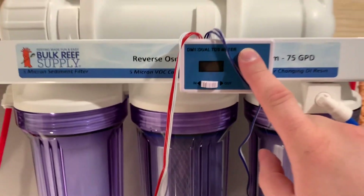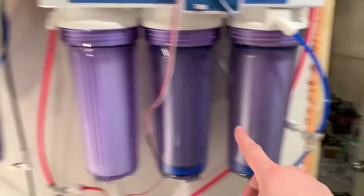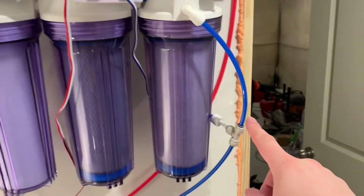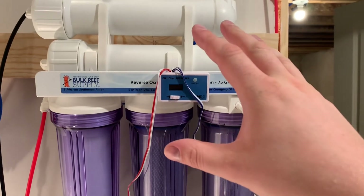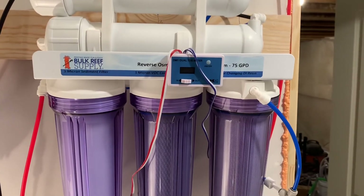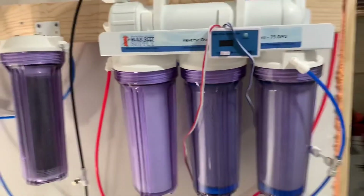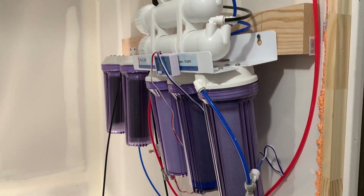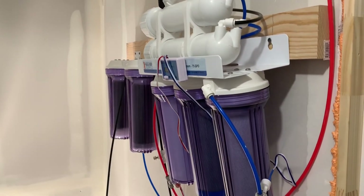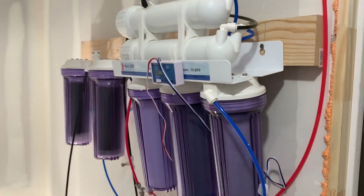Another upgrade I did on my RO filter is a TDS meter. TDS stands for total dissolved solids. This meter will read the amount of total dissolved solids coming out of my tap — what's coming into the filter. If I switch it, it will also read the total dissolved solids once it passes through the RO membrane, showing me if I'm producing the zero TDS water I want. That gives us the perfect baseline.